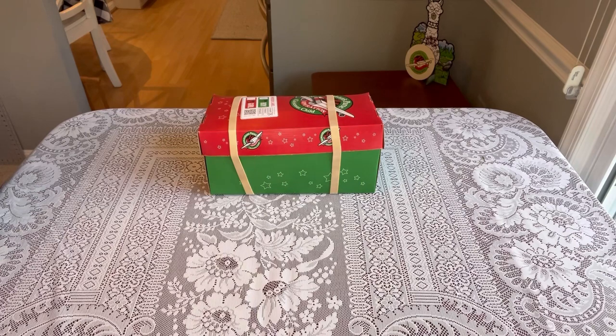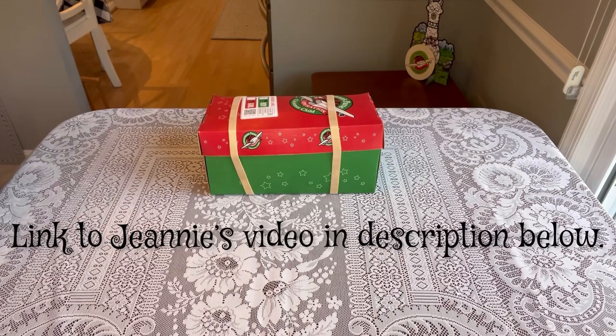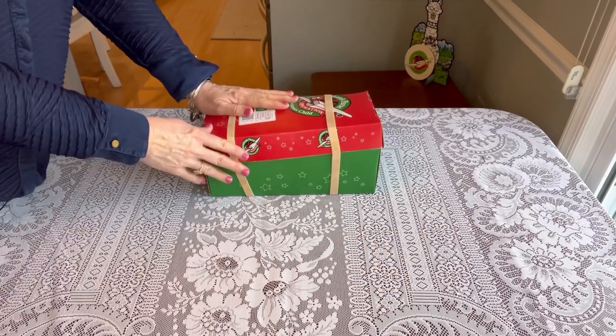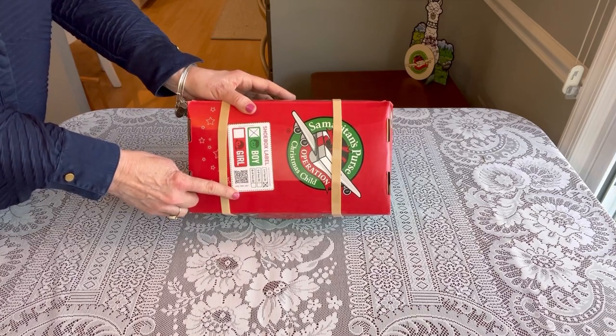If you're not familiar with Operation Christmas Child, check out the link in the description below to their website. Today is my first unboxing for 2023, and this is a collaboration with my friend Jeannie from Batman's Boxes. The collaboration is when two friends pick a theme and each do an unboxing — it's fun to see different takes. Today's theme is Thomas the Train, and I'm calling this one 'All Aboard for Jesus.' I'm using a standard Operation Christmas Child cardboard shoe box with a free label ordered from OCC, marked boy two to four.